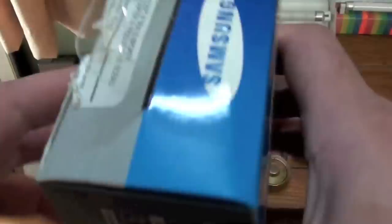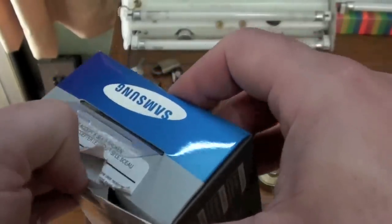I did order something from Samsung, but I did not order 3D glasses. Let's hope the right item is in here. So here we go, we're going to unbox it and see what it is.